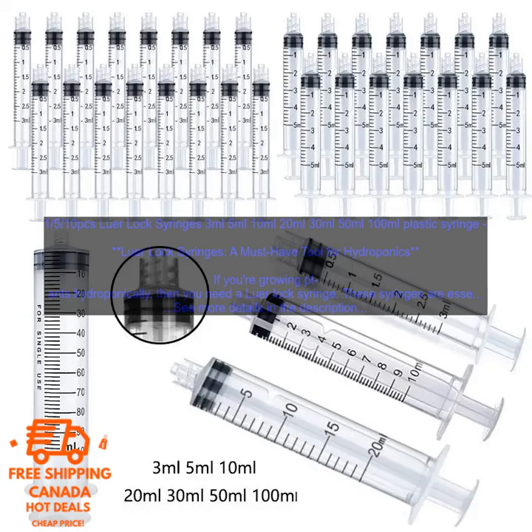Lure Lock Syringes are made from a variety of materials, including plastic and glass. Plastic syringes are lightweight and durable, while glass syringes are more accurate.